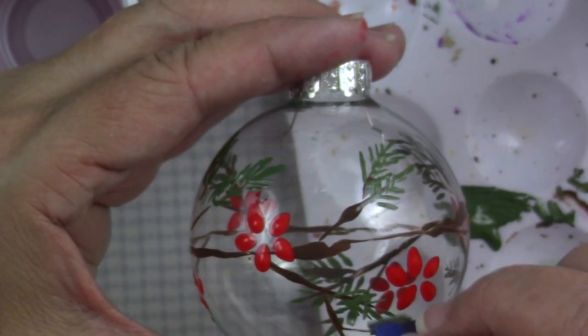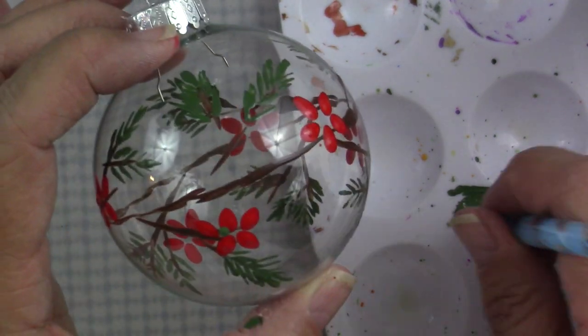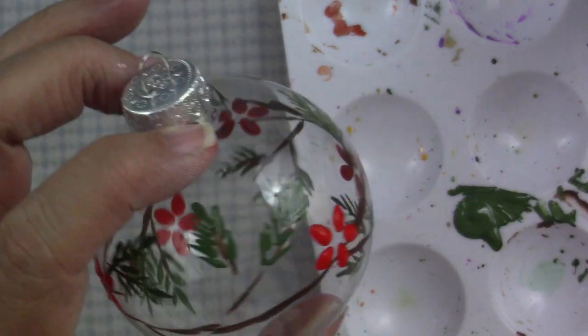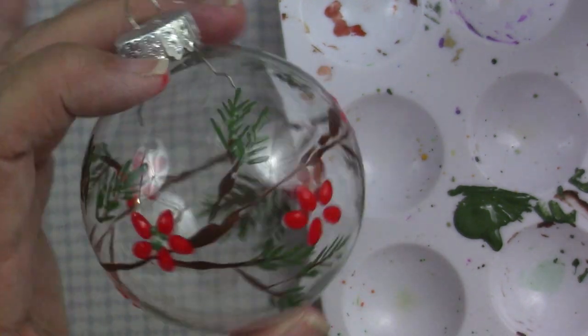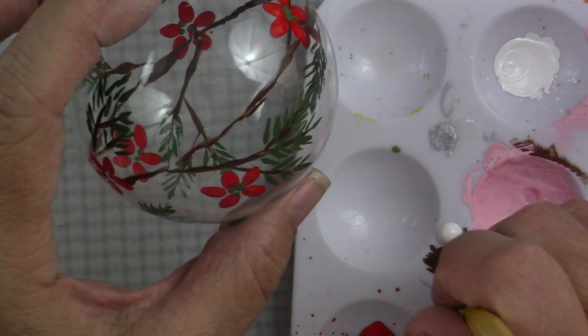I'm finishing up the last little bit of the pine needles. Now I'm going to use the same green and just put some little dots in the center of my poinsettias. You could use gold — I'm going to add a little bit of gold later — but you could use gold here. You could use white.